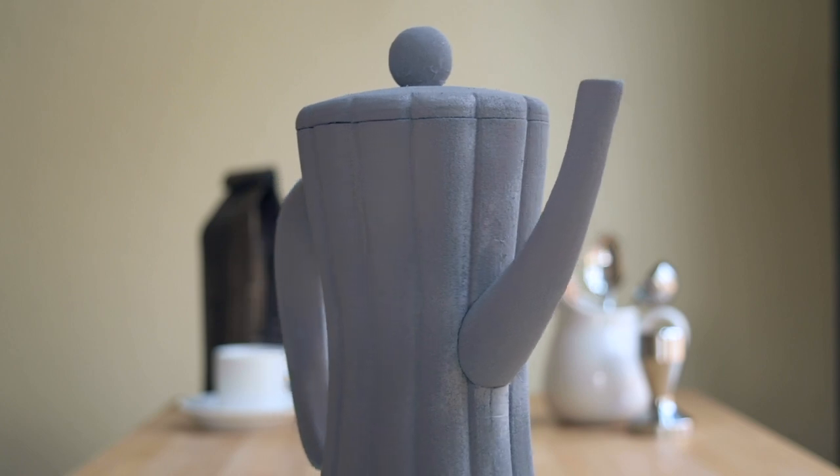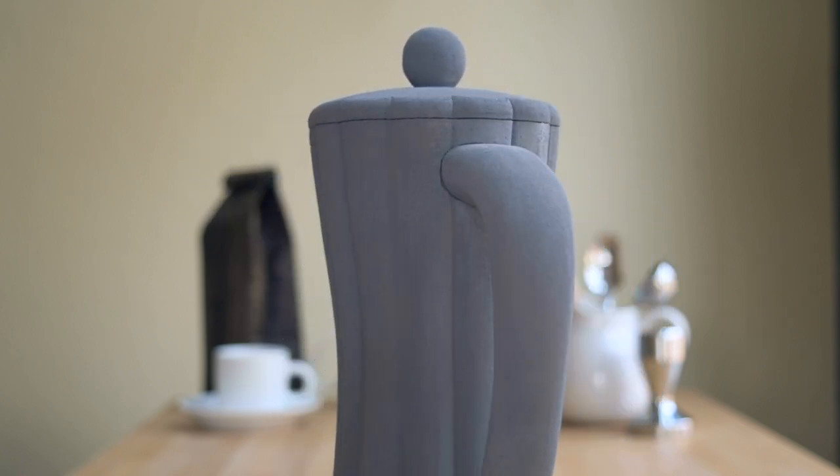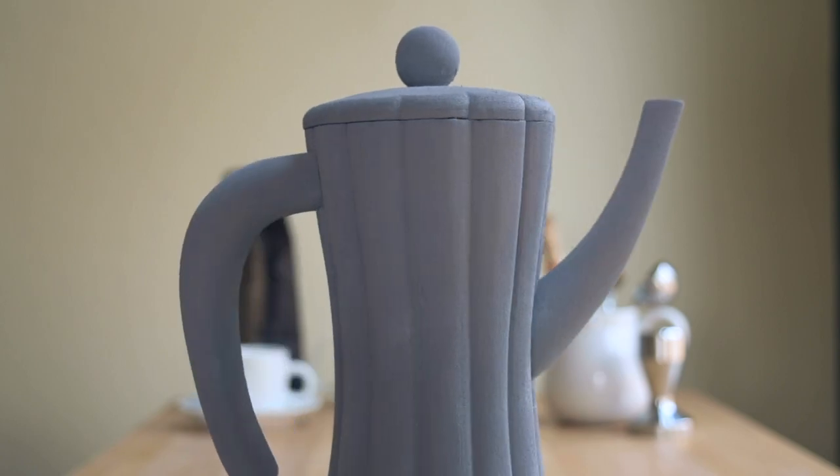With all that said, I am very happy with the overall form and stance of this mocha pot, and I'm excited to create those changes and turn it into a bit more of a finished product.